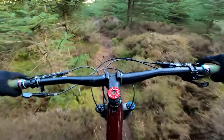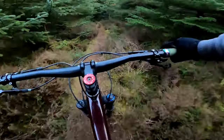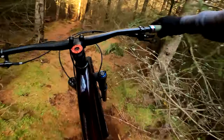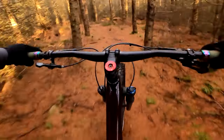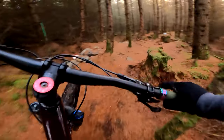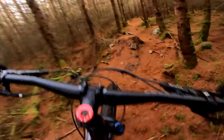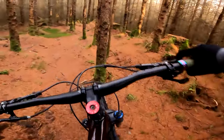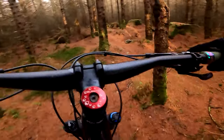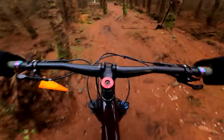Right, back to it. So it starts off in this heather and trees — it's quite nice, quite smooth. Come into the trees, tight left, little uphill. Just read a few different lines. This is the section — it's pretty tight in here, so it's quite hard to catch the flow and keep it going.